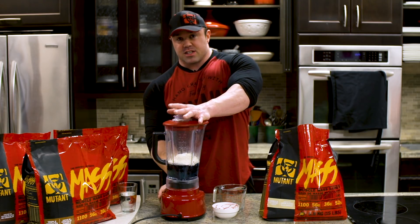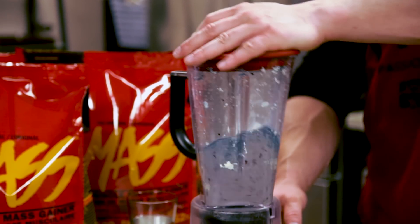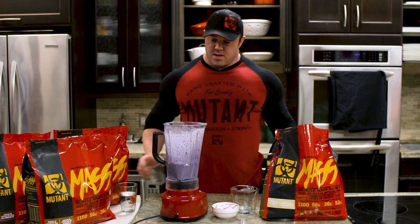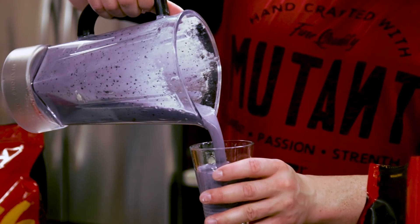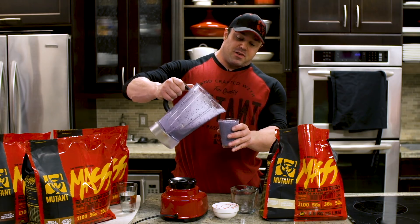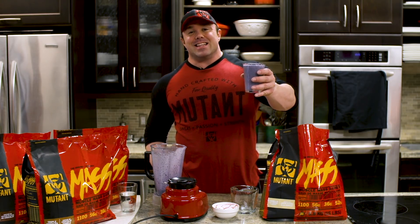This one should blend up really nice because of the frozen blueberries. We're all blended up. I love vanilla powder with blueberries — it always comes out good. The new Mutant Mass tastes just like vanilla ice cream, so that makes the blueberry ice cream shake delicious.